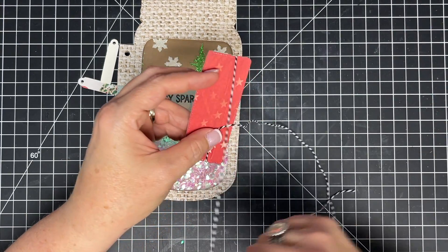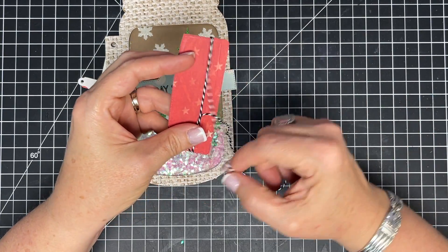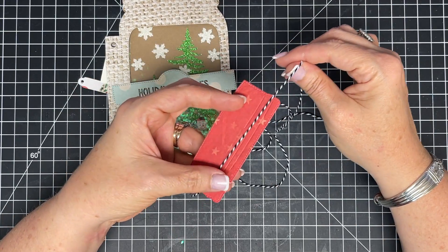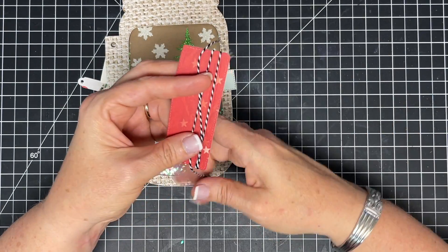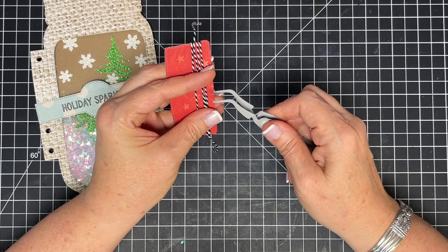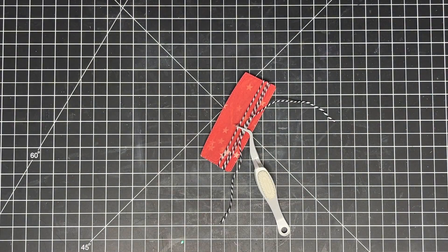I want to leave myself enough twine to tie - I like to have a lot to tie - so I'm going to wrap this around as many times as this piece will go. Two times, which is plenty. Now let me level it out a little bit. Here's a trick when working with twine: if you use your reverse tweezers, they act like an extra set of hands. I can slide that in to hold it in place, then pick up my loose ends to put my tags on.